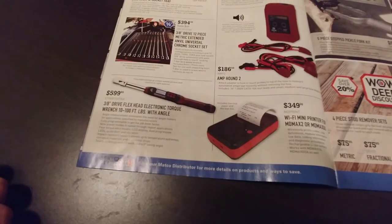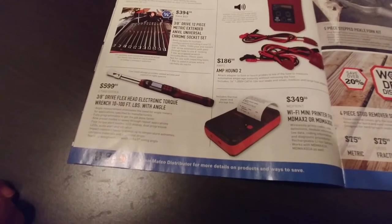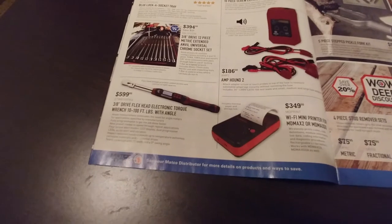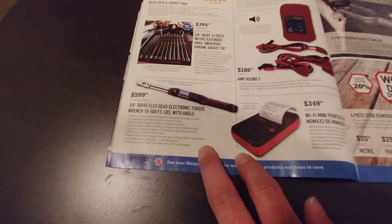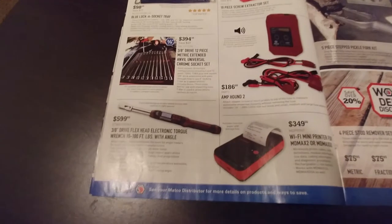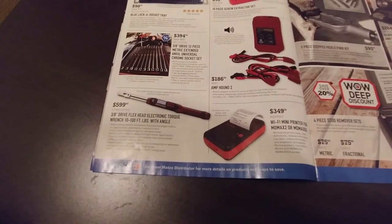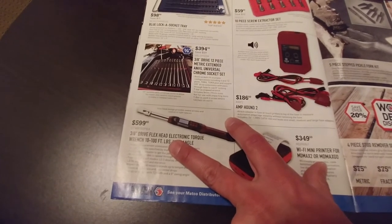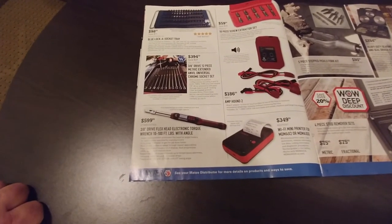The 3/8-drive flex-head electronic torque wrench, 10 to 100 foot-pounds — that's actually kind of nice, usually they don't go up to 100 foot-pounds. Electronic torque wrenches are sweet to have, but do you use it enough to justify the price? For the automotive tech, definitely recommend having access to something like this, especially if you're working inside the engine. I'd say do the 3/8s — your split beam is more than adequate for the half-inch. Torque turns are really nice to use, especially torque-to-yield. I personally have a Snap-on one and got a pretty good discount — only into it for about $400.